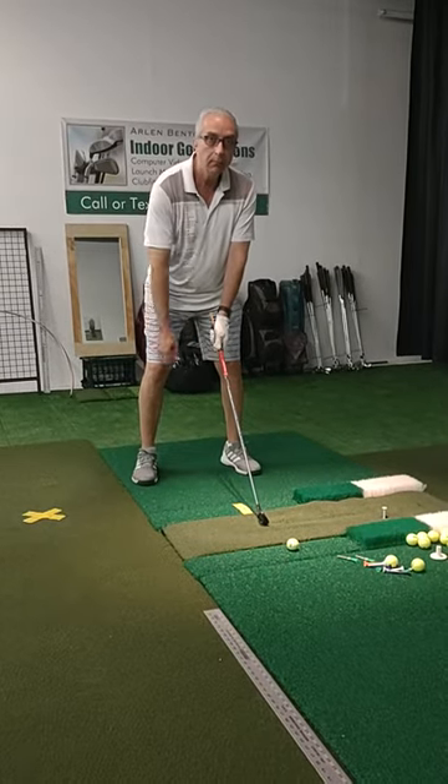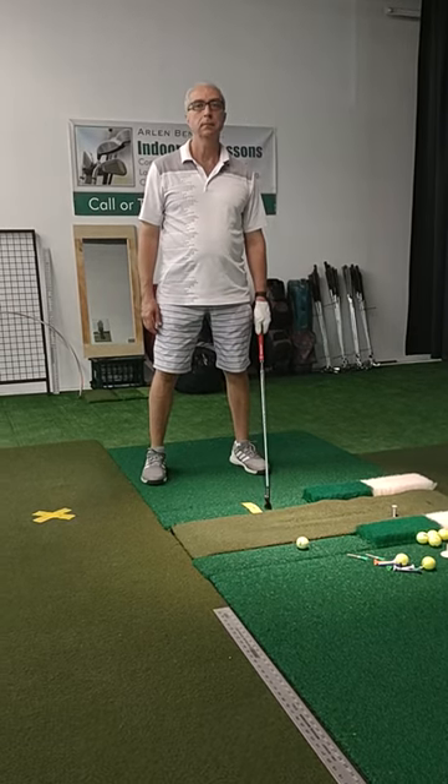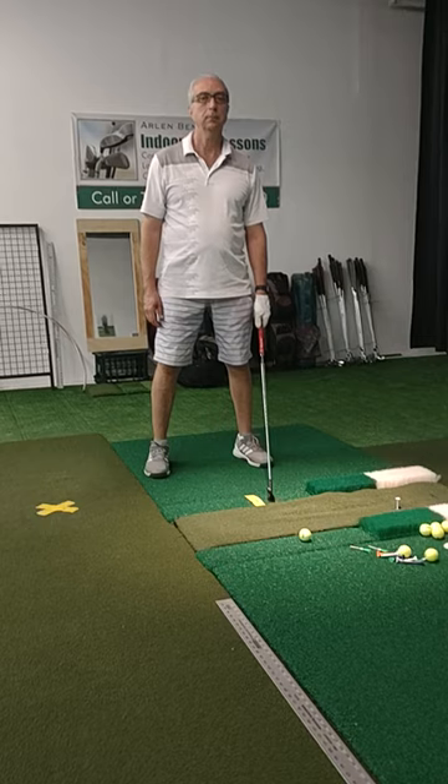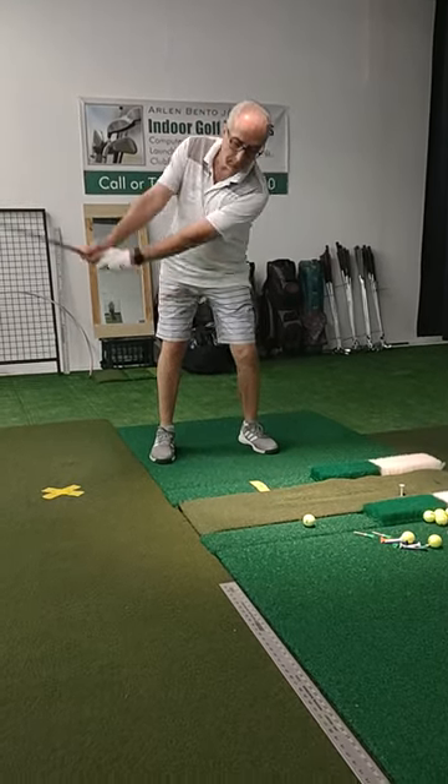You always want to start with a short iron, which would normally be like a nine iron, wedge, gap wedge, sand wedge — something like that. And you want to start all your sessions with that small number one swing. That's your warm-up. Short back and clear.